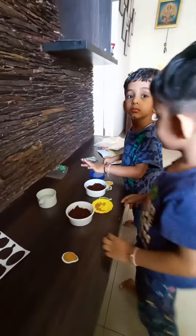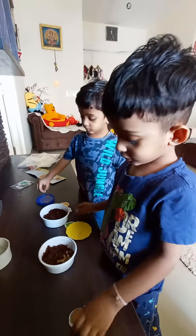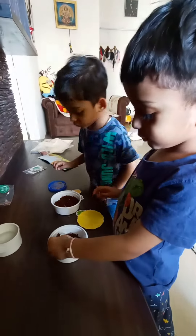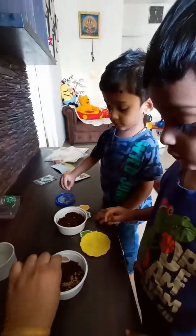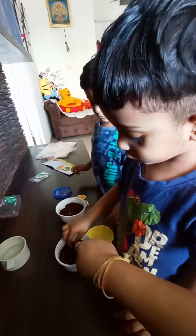Hi mommy, hi kitty! What are we doing today? We are planting the seeds, okay. Put the seeds in, don't put this. Okay seeds, very good. Cover karo, okay.